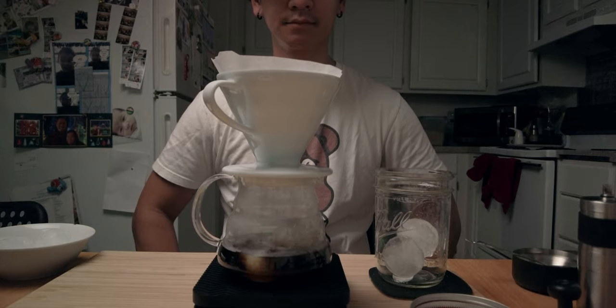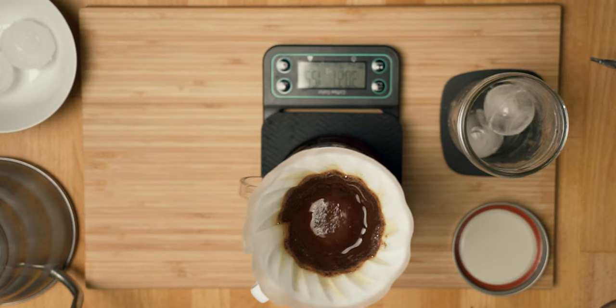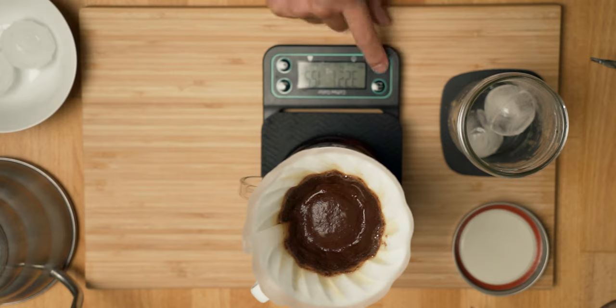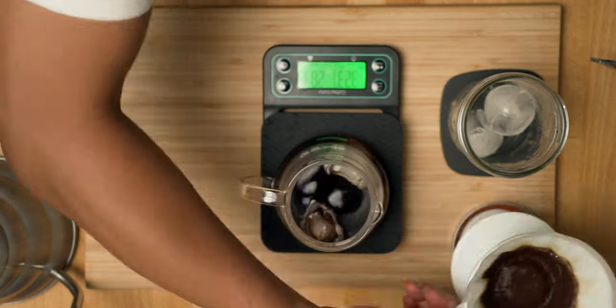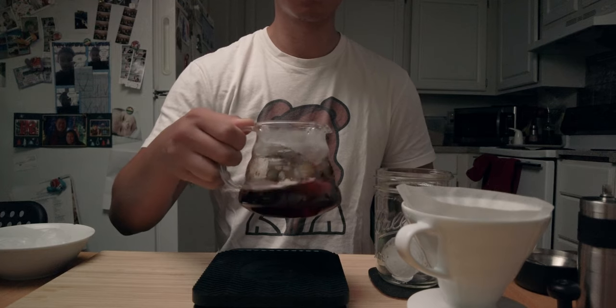If you gave this a try, let me know in the comments. When the water has gone through, swirl the coffee until the remaining ice melts.